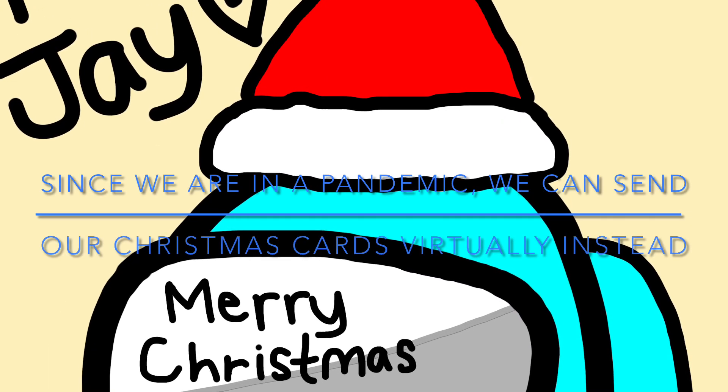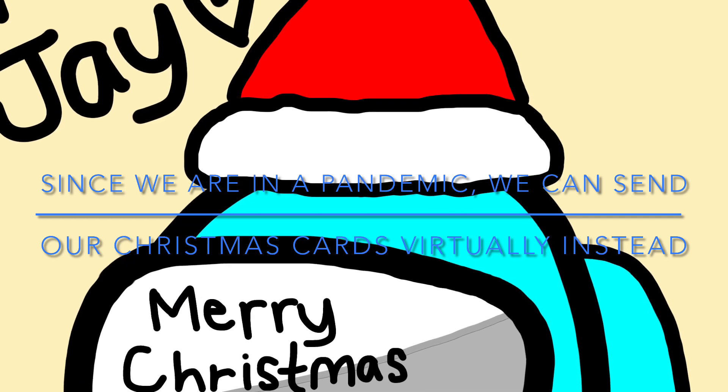Since we are in a pandemic, we can send our Christmas cards virtually instead.